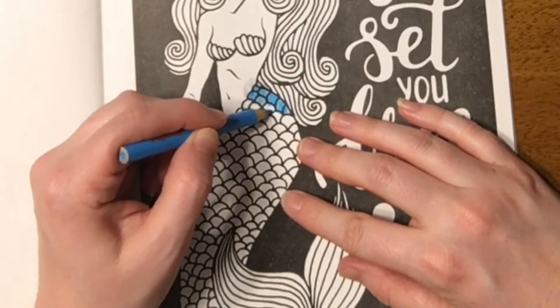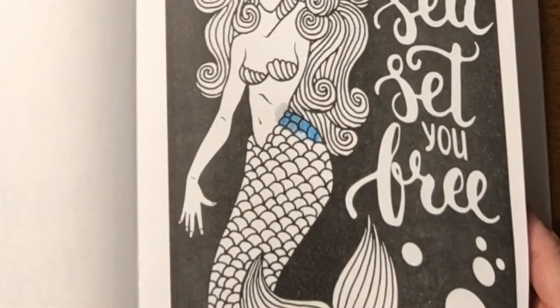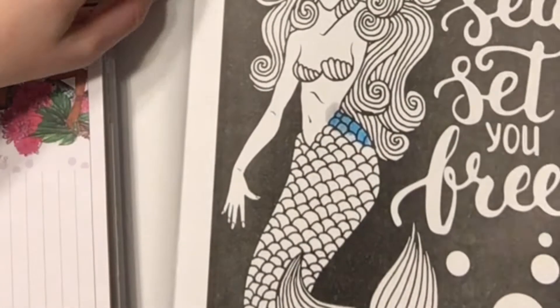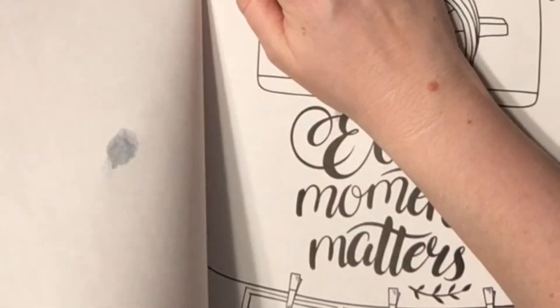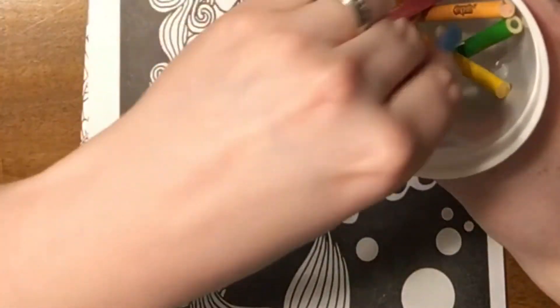It's actually looking pretty good, but I forgot to tear out the page and I don't want it to soak through onto the other pages, so I'm going to go ahead and tear this one out real quick and just put it on top of the book here.